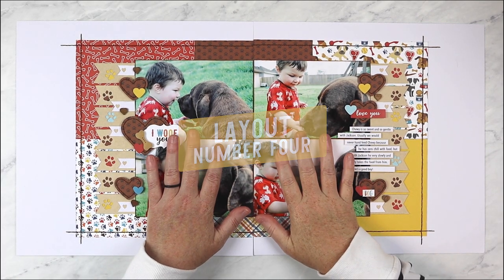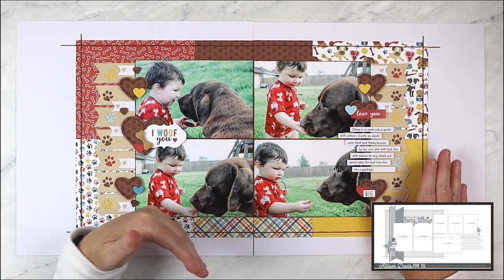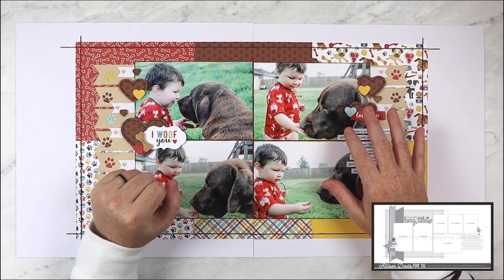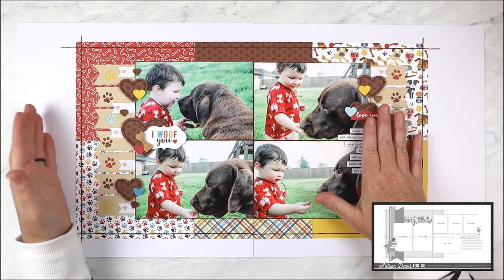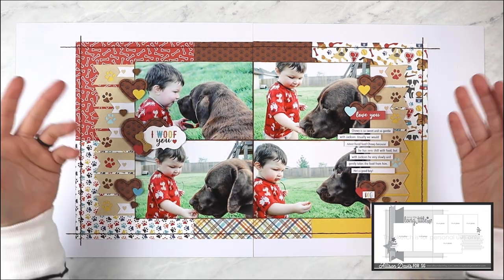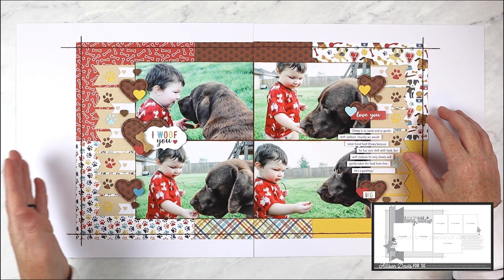At first glance you might not believe this layout came from the sketch — and that's kind of the fun thing about sketches. I never see a sketch as a rule that has to be followed; I see it as a starting point to build on with your own creative ideas. Sketches can work for anyone, for every set of photos, for everything. You can follow them exactly down to every tiny detail and measurement, or you can take an element or two that you like and put your own spin on it. With this layout I took a few pieces from the sketch and let my photos and the products I used drive the rest of the design.